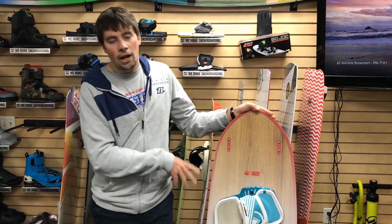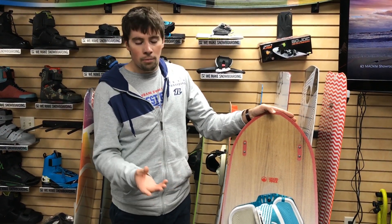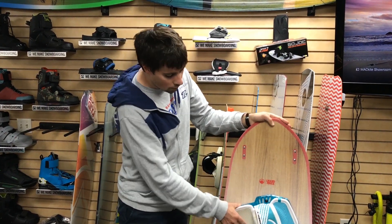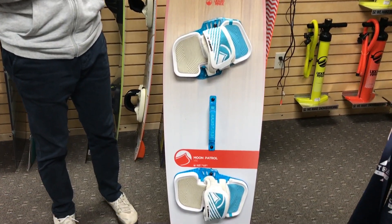So who's this board for? This is a great option for somebody who wants to get involved with a directional or surf shape board, but they don't want to totally commit to one yet. If you're comfortable with your twin tip, this is going to feel really, really similar. You do get to use kiteboarding foot pads, so oftentimes that's going to be more locked in. It's going to feel more comfortable, but you can still get in the waves and just slay with it.